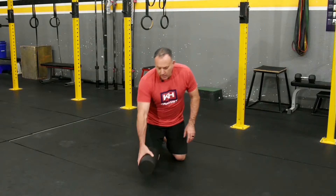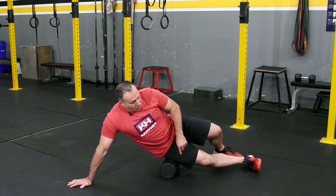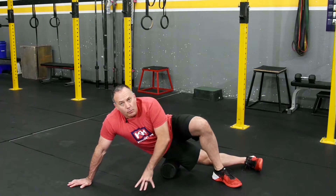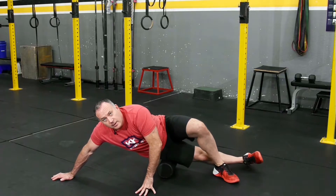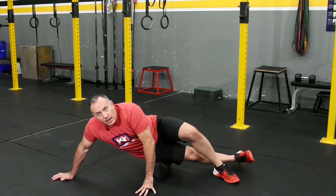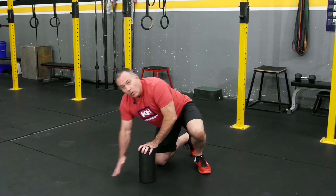I'm going to put the foam roller down, lay on the side, and cross my top leg over. Then I roll, trying to find those knots and work them out. That's foam rolling the IT band.